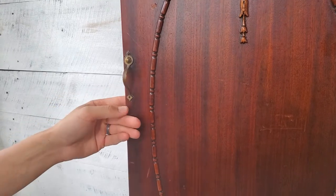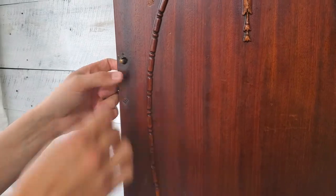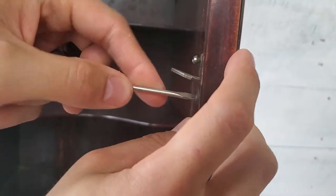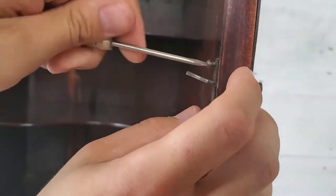The first thing we're going to do with this project is remove this vintage door handle and the latch system that's inside here. We're just going to get that off so that we have a clean starting point and we don't mess up this little door handle.